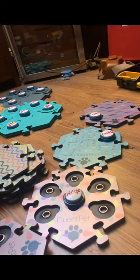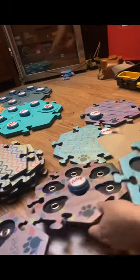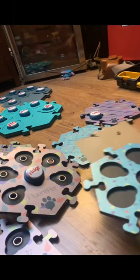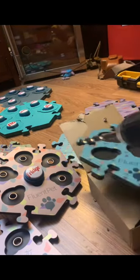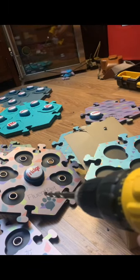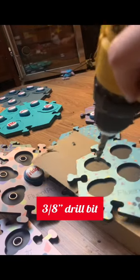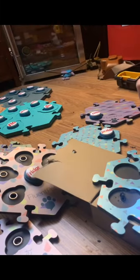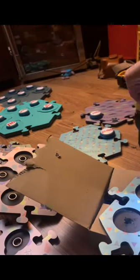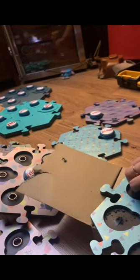I'm going to go ahead and destroy another tile for you all. Taking a regular tile, I'll move a couple of these out of the way and drill with what I believe is a three-eighths bit. It's not too clean but it's not that bad either.